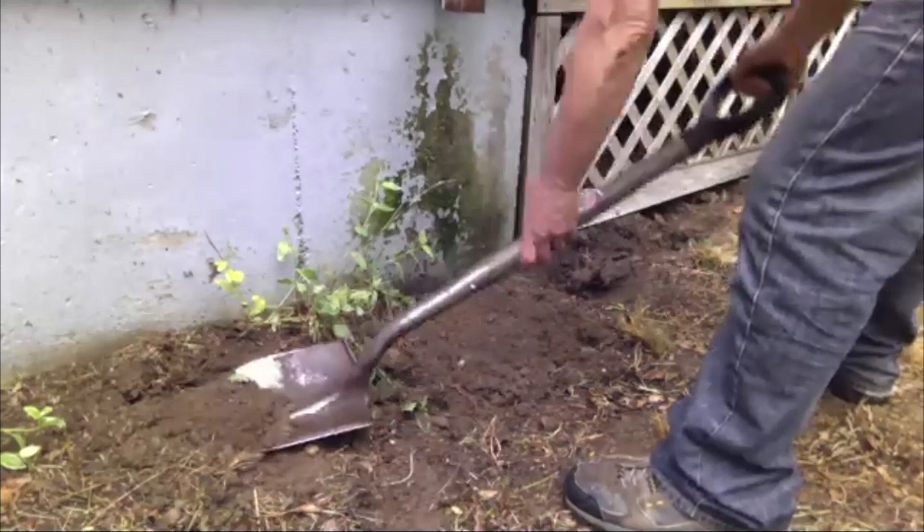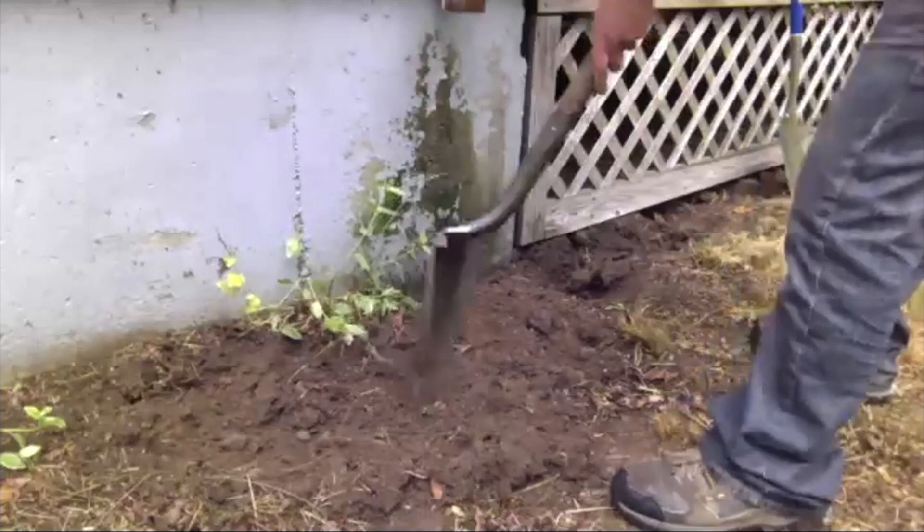There's a bunch of earthworms there — that's always a good start. Get those guys out of the way.